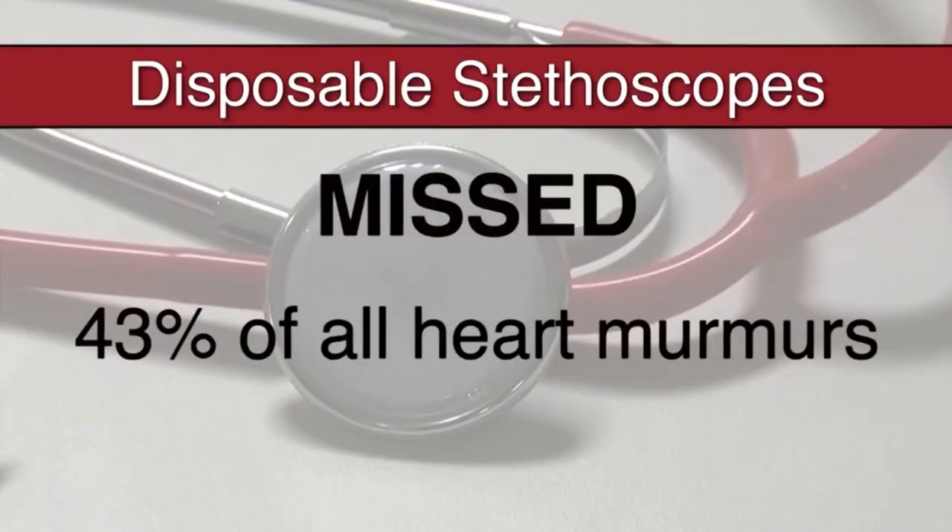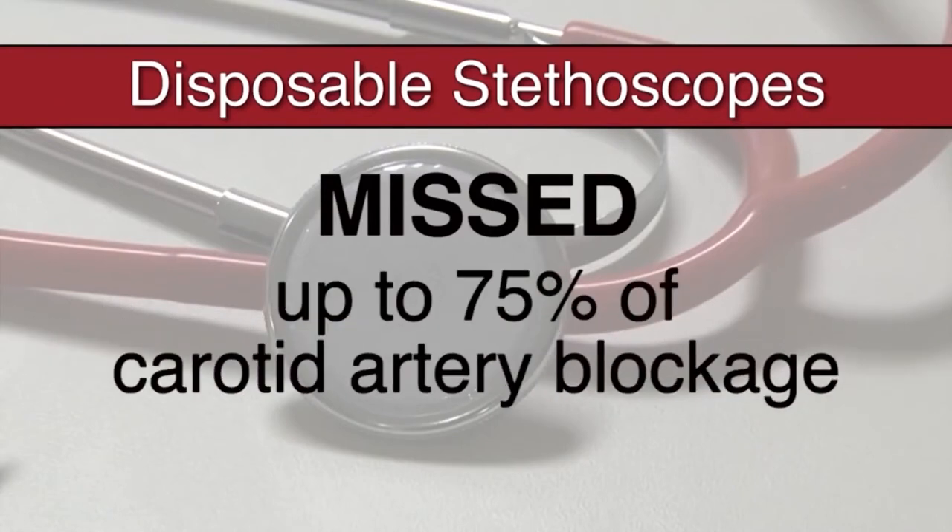However, the study also found that disposable stethoscopes were incredibly inaccurate — missing heart murmurs 43% of the time, and carotid blockages up to 75% of the time.